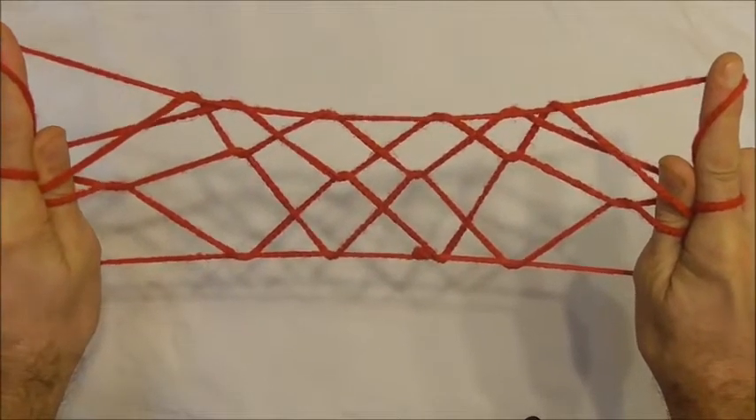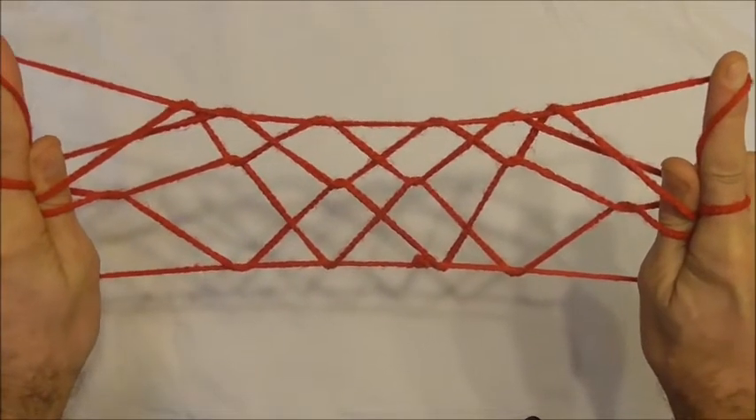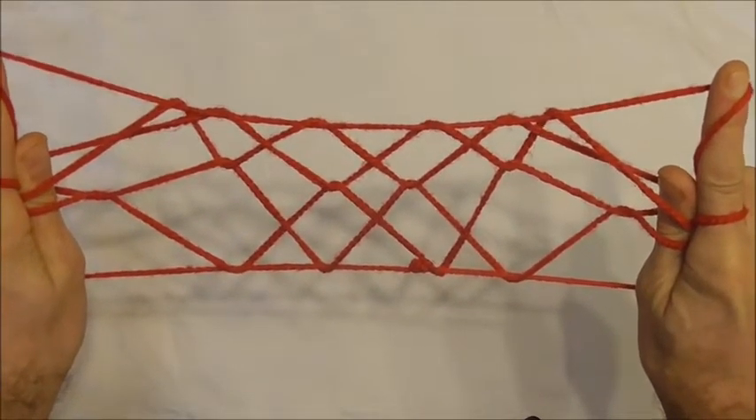Hi everyone. Today we're going to have a go at the Milky Way string figure. This one is quite an advanced string figure, so try it if you dare.